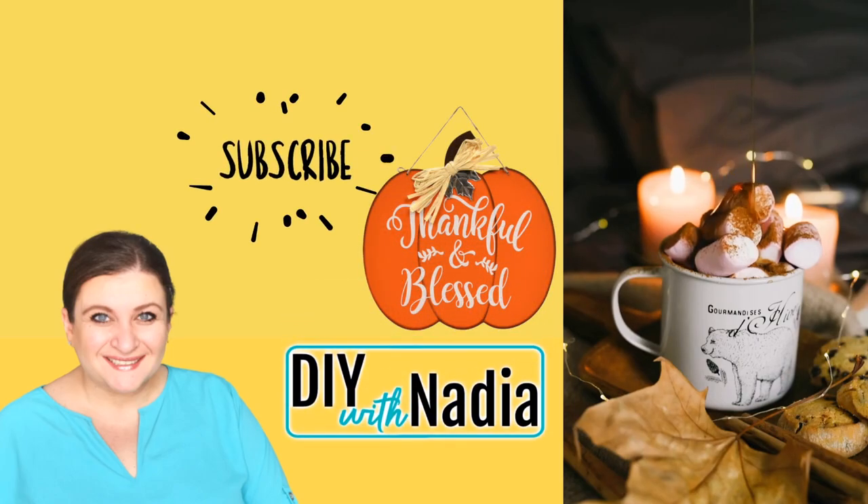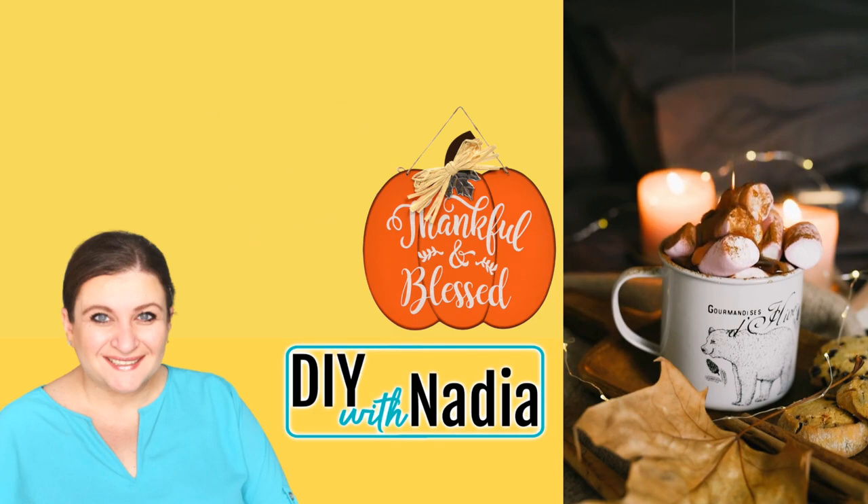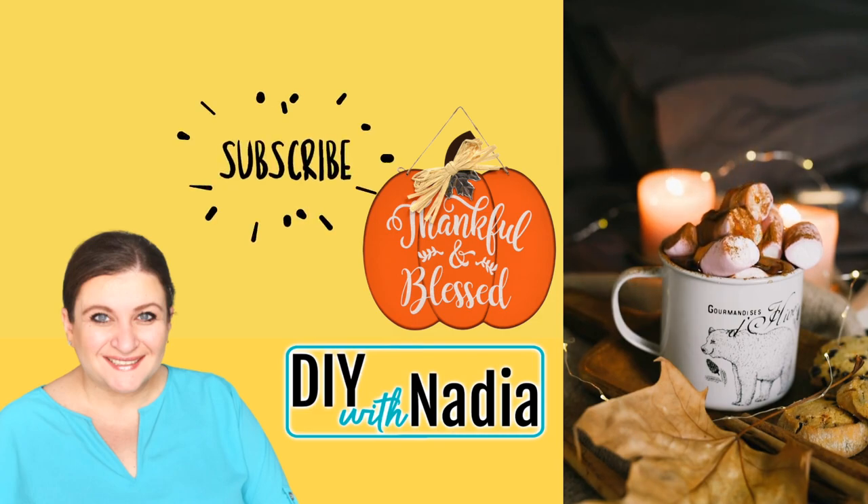Hello my sweet friends and welcome to DIY with Nadia. Today we are decorating this thankful and blessed pumpkin cutout from the Dollar Tree seven different ways. You're going to see different techniques and different styles. Let's get started.